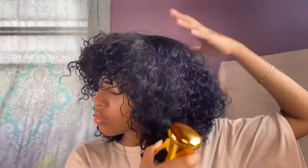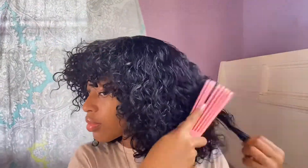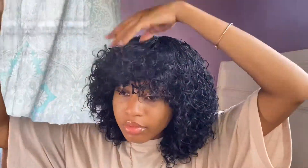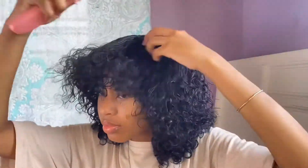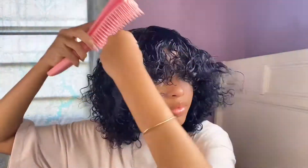With this brush I'm just defining curls in certain areas to give me some more volume. I forgot to mention that this wig is 10 inches, for anyone who wants to get the same exact wig. Now I'm just scrunching up all the curls to get them all separated and increase the volume even more.